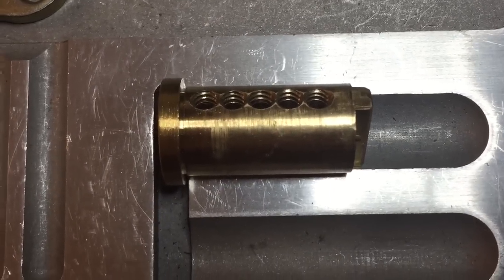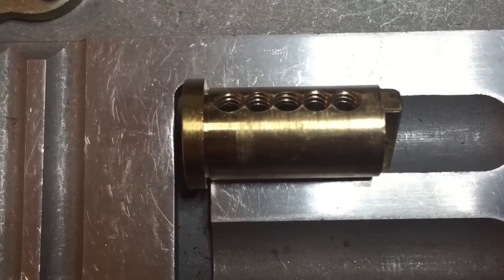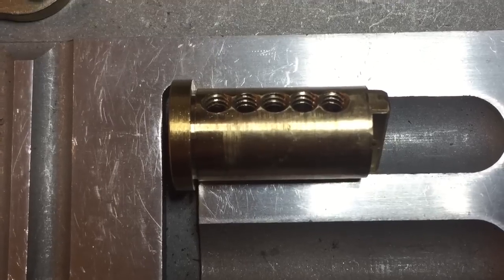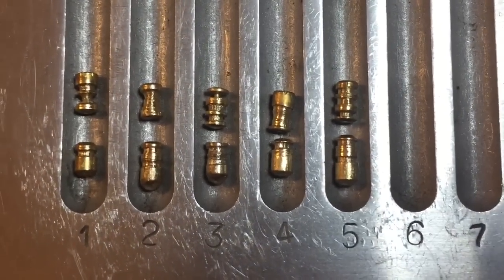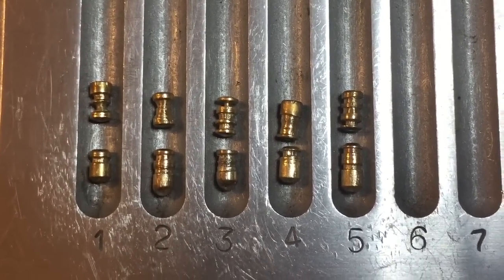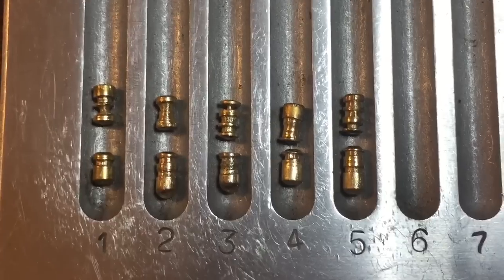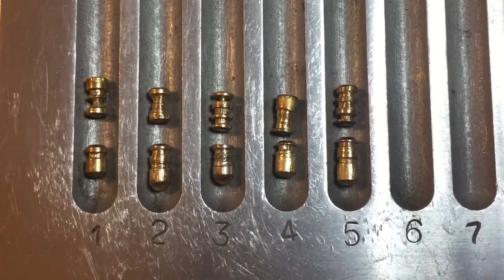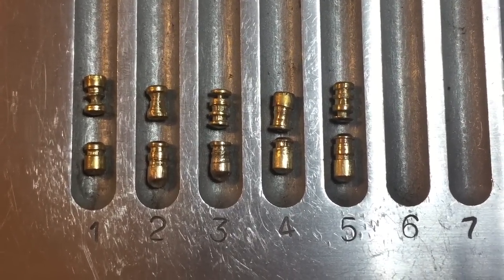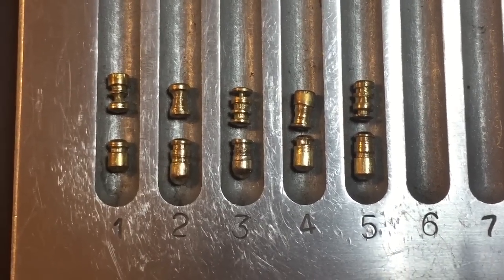Looking over to the plug, you can see all of the chambers are threaded, which definitely trips us up when putting tension on it. Dan, looks like you did a really great job on these pins — thanks for sending this my way. I'll send it along to someone else so more people can enjoy it. If you have any questions or comments, please put them below. If you like this video and would like to see more like it, please subscribe. And as always, have a nice day.